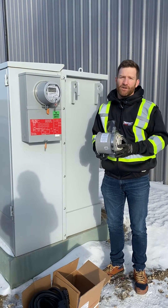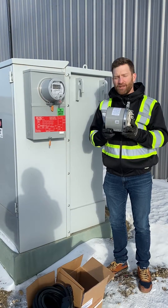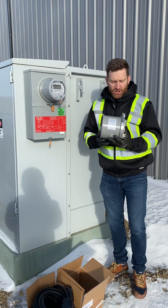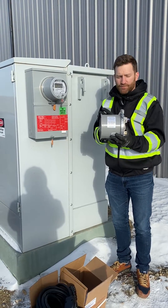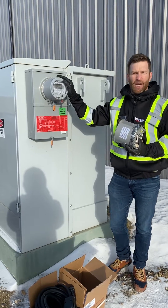Hi everybody. We've had many inquiries about this Generalink transfer switch, and I want to explain how to install it and also what it is. The Generalink is about a five-inch bushing that simply installs in between your meter base and your SAS power meter.